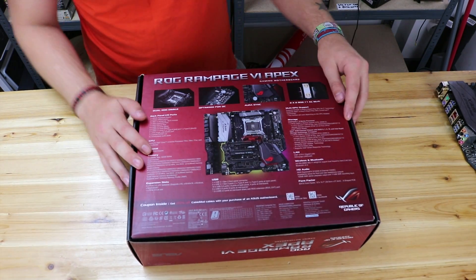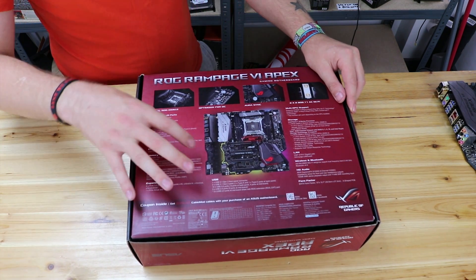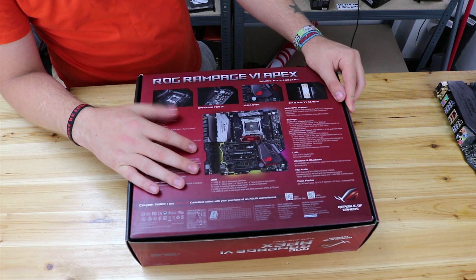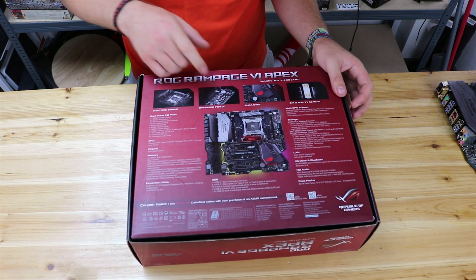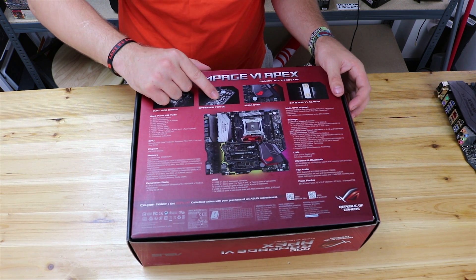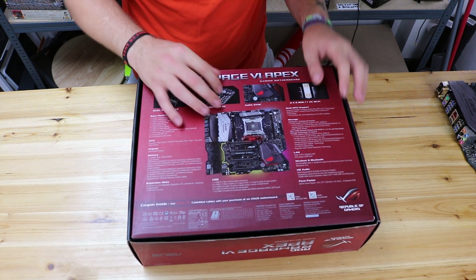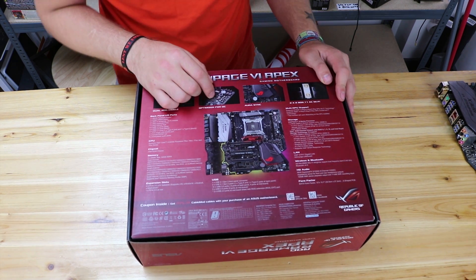On the back of the box we get the actual first picture of the motherboard itself. It's got a dual Aura DIM.2 — that's where you put your M.2 drives. Each one has two M.2 slots, so you can have up to four M.2s through the DIM.2s. It's also optimized for overclocking — you can attach a multimeter to find out what voltages things are actually doing. There are also lots of switches to control it, though I'd still recommend doing it in the BIOS for better feedback.